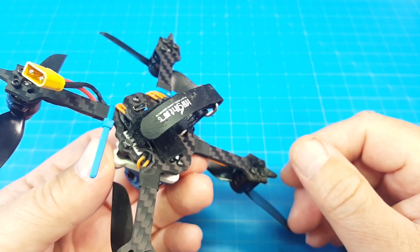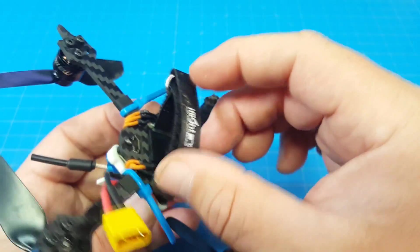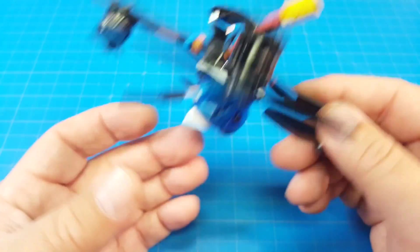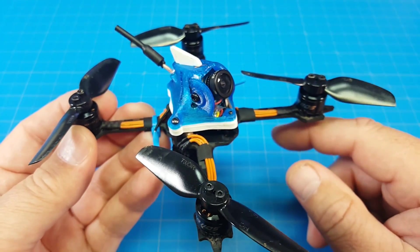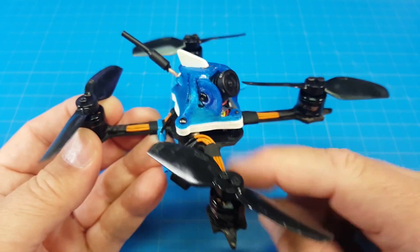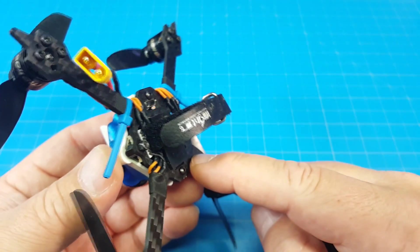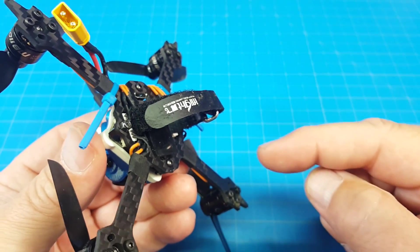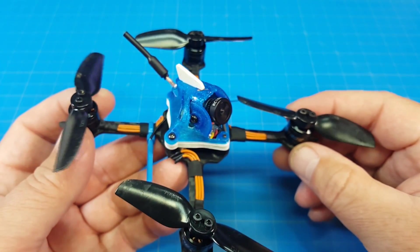You could possibly also save some weight by using a different battery strap — the rubber band method might help you drop a gram. I think this only weighs like two and a quarter grams as it is. This is the shorter version from iFlight — you can buy those on Amazon, directly from iFlight, or Banggood. The next thing I'll probably do is disassemble it and solder the wires directly to the pads on the board to see if there's really any difference. I think if you're looking for that extra edge of performance, direct soldering your wires is the way to go.